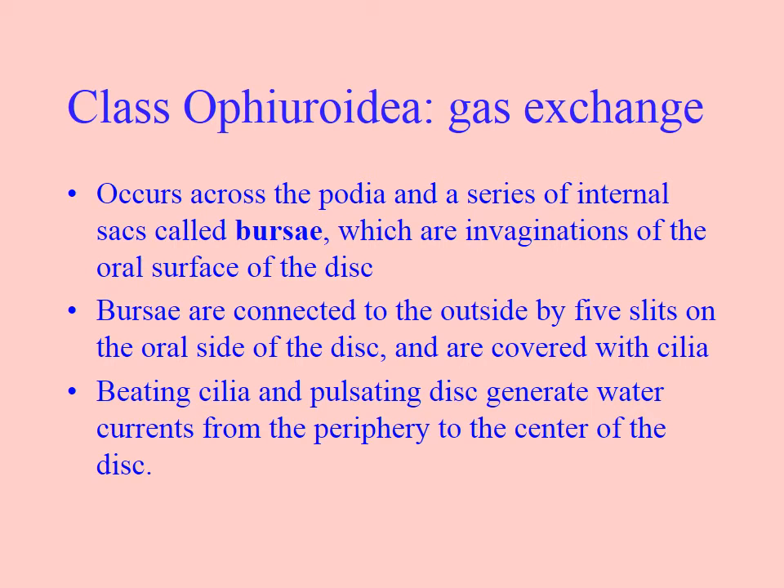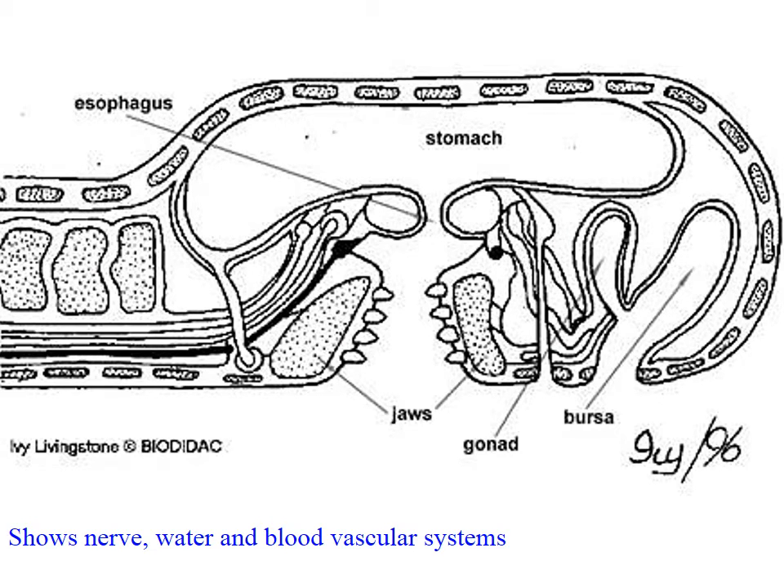They have structures called bursa within the central disc for gas exchange. The bursa are ciliated, and the cilia create water movement — they beat like flagella in Porifera — drawing water into these bursa. A circulatory system then carries oxygenated fluid down the length of the arm. You can also see the jaws, which are used to masticate food before it goes into the stomach. They have a two-way gut with only one opening into the stomach — so only one opening, no anus.